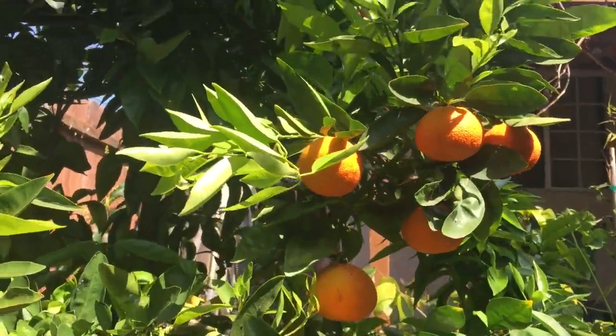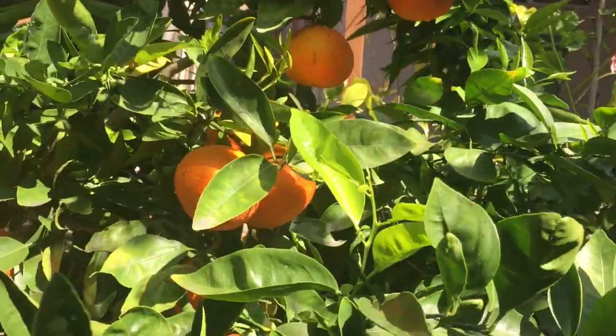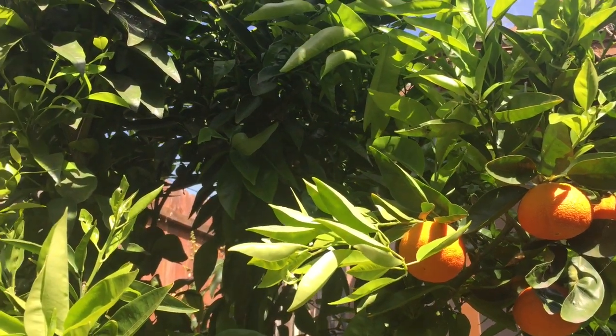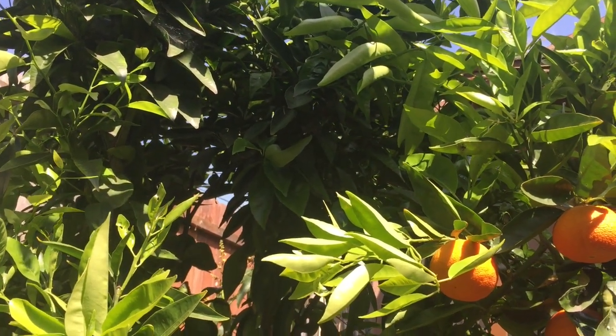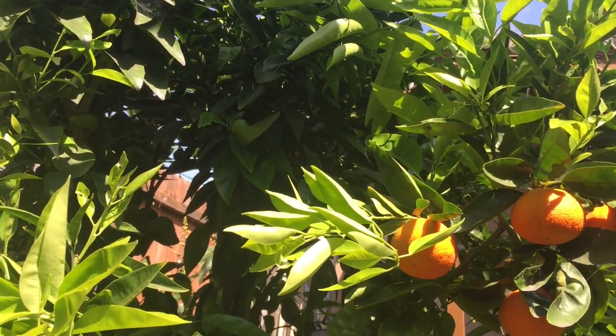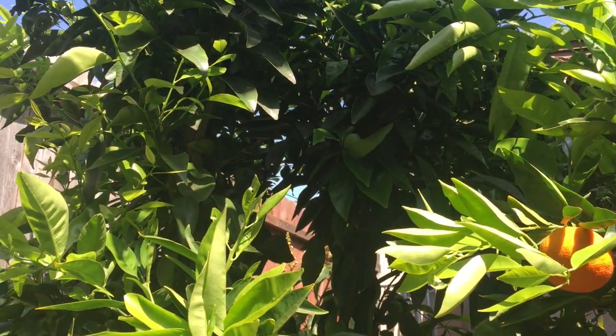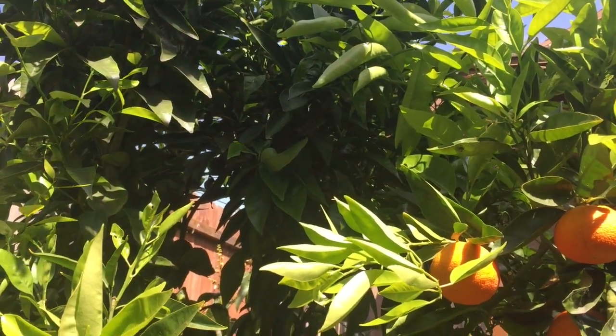You can tell this is a multi-grafted tree because only this branch is fruiting and the other branches aren't. If they don't fruit anytime soon, the beautiful thing you can do is graft on top of the existing grafted branches — you can put even more variety onto the tree on the branches that don't produce.